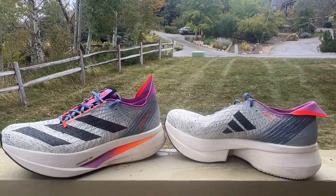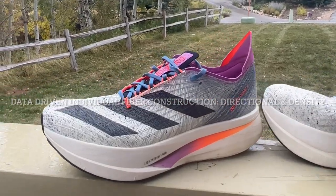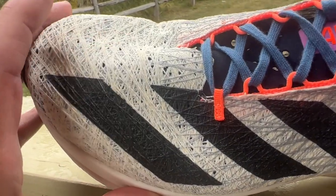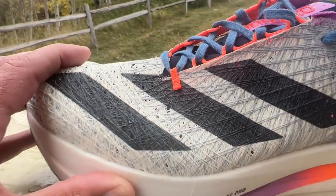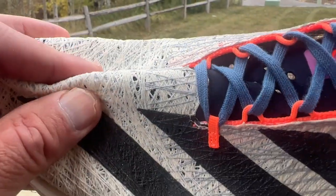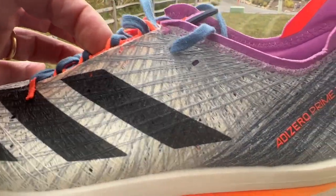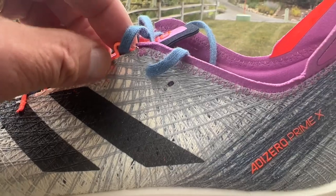Before we take them out and share our run impressions, let's get into a few details. The star of the show, as far as the update, is the strung upper. From everything I can tell, it's a 3D printed by robot upper — so there's no weaving or mesh here. It's printed in layers of strands. In the toe box, we have white strands with a few gray strands, and as we go towards the midfoot and hold, you can see an array of strands that can go in multiple directions. The robot allows them to do that, so we essentially have a printed upper here.